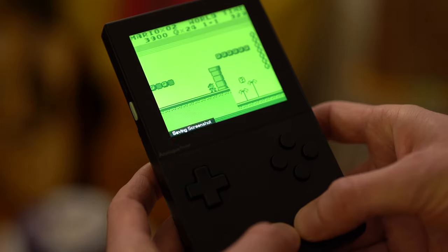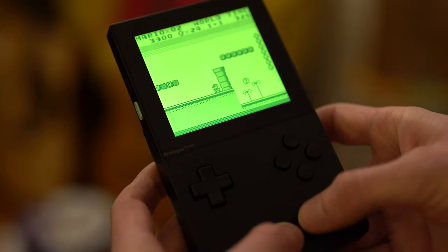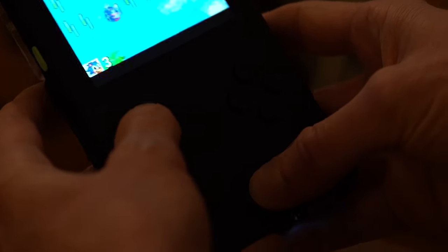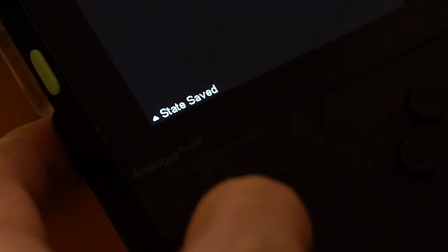One of the cool things about this is that if you push the analog button in the middle and then the one to the right of it, it takes a screenshot. You can save those to a micro SD card — I'd recommend getting one because it opens up a lot of things you otherwise can't do. The even better feature is if you press the analog button, hold it down, and push up, because that makes a save state.